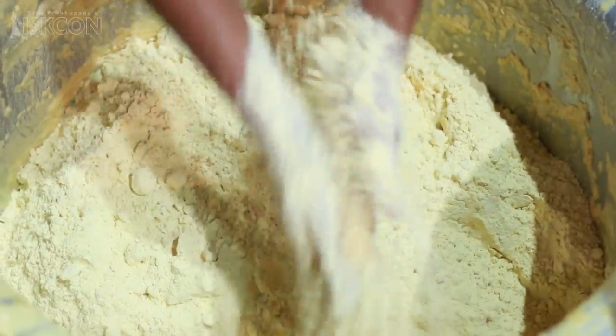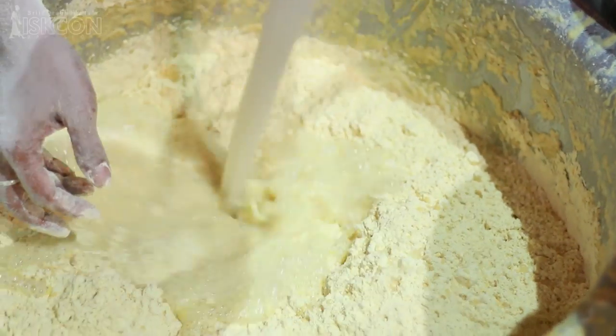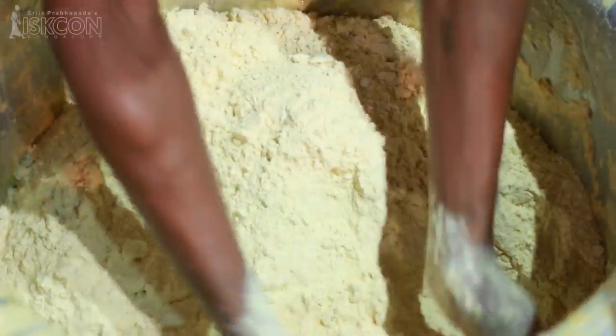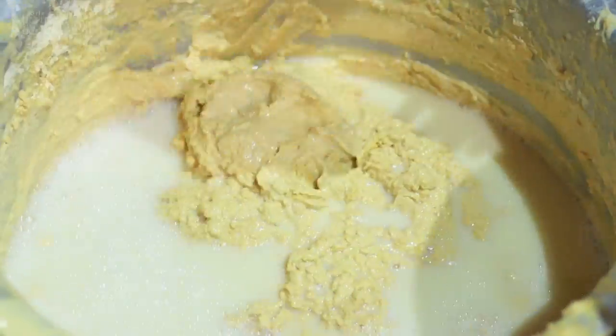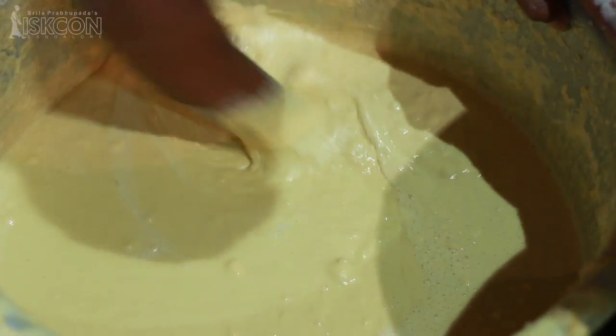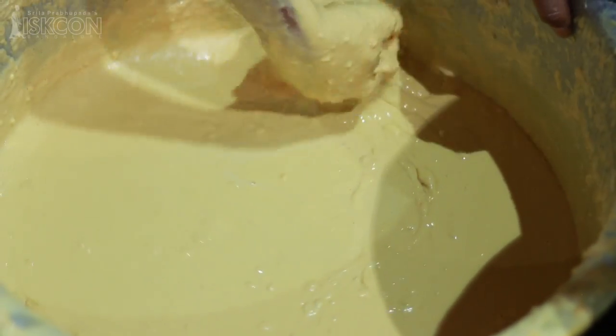The main ingredient for the laddus is chickpea flour. The chickpea flour is mixed with the right quantity of water and turned into a smooth batter. The batter is put into heated oil and deep fried.